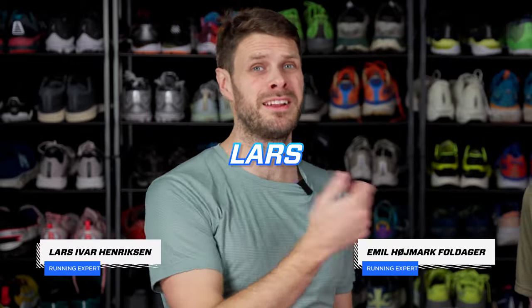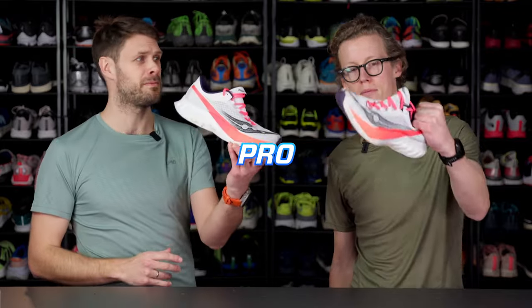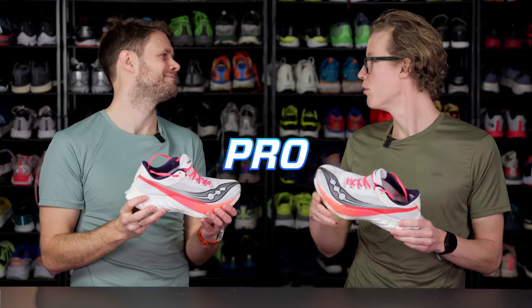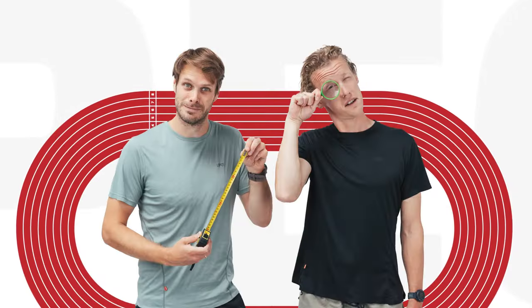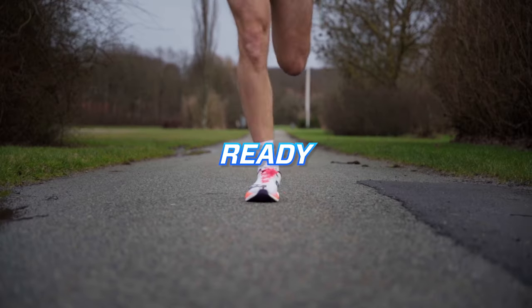Hey everybody, Emil and Lars here. Today we're introducing the Saucony Endorphin Pro 4. Lars, you're basically an Endorphin Pro pro. Yeah. So now you have 10.4 seconds to tell me what's new about this shoe. Get ready!